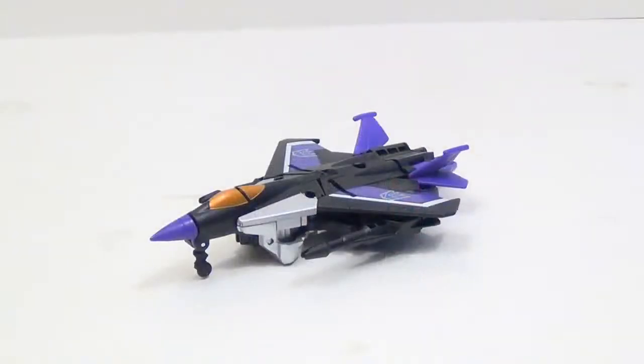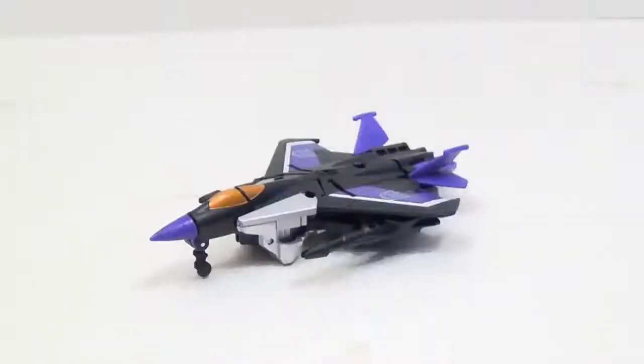Alright, so here we have Skywarp out of the packaging and in his aircraft mode. They're not too bad — they're pretty good. They look a little weird on the underside but that's about it. He does come with a little trading card type thing, and that is an image from Transformer Legends — that's from the card game.